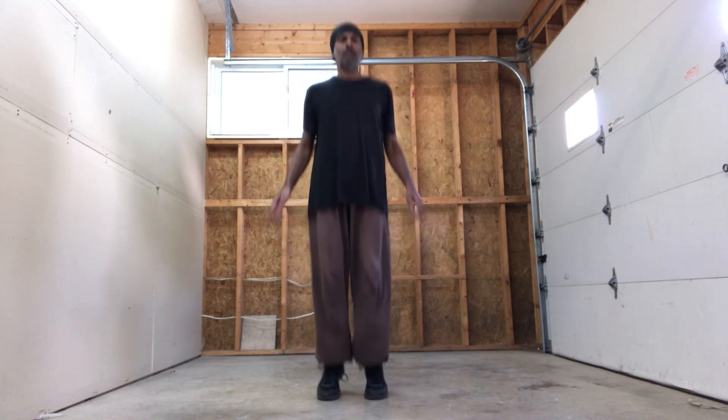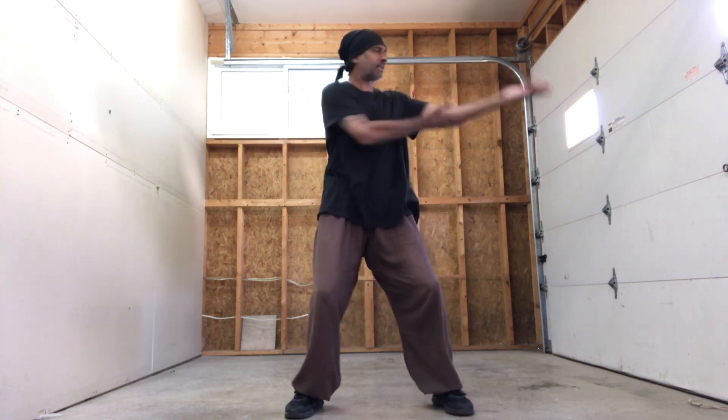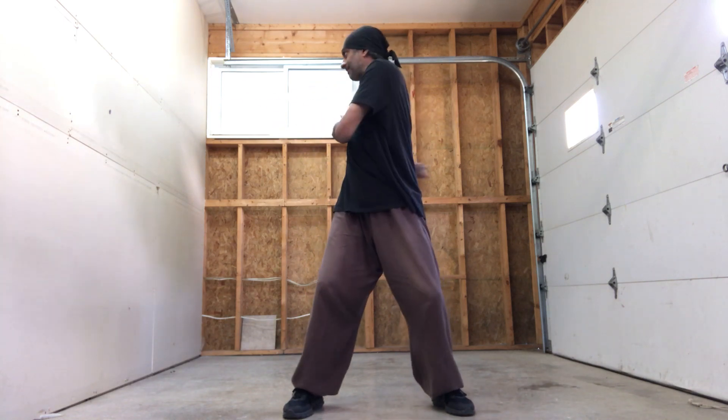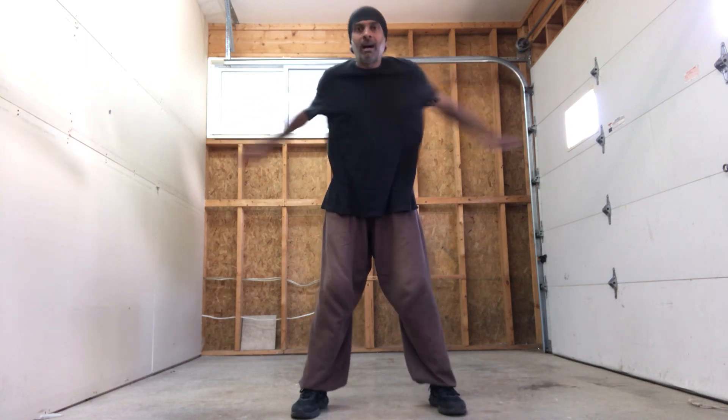Jump. Shoulder-wide stance, go back and forwards, alternate which hand crosses on top. Shoulder-wide stance and go — turn the waist, not the hips. Don't let that inside knee collapse. And go — cross the back and try to slap your knuckles behind your back.